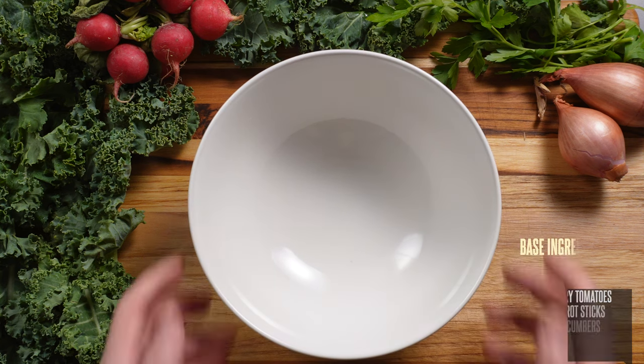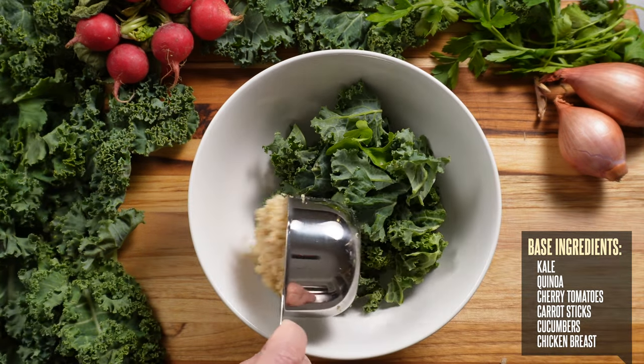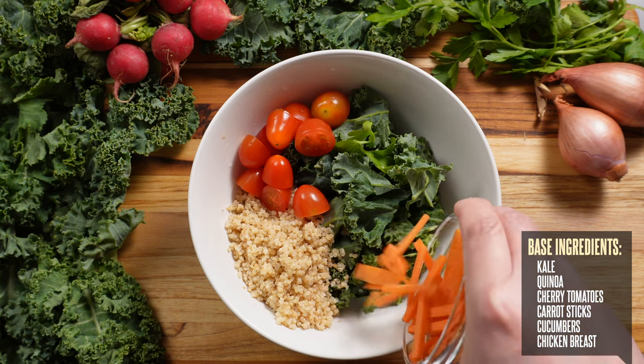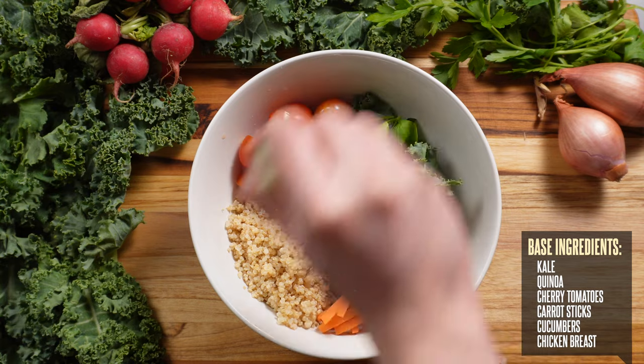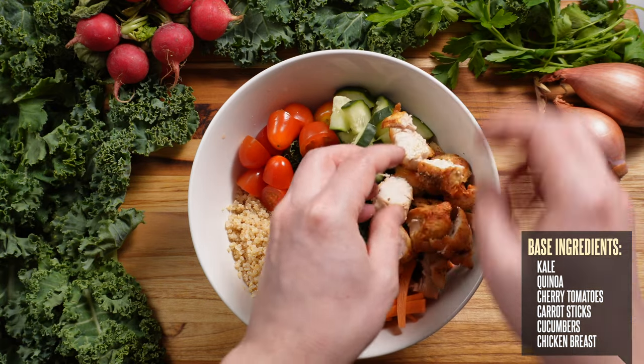Now for our first bowl, we're going to start off the base with some kale. Then we're going to add a scoop of quinoa, some cherry tomatoes, carrot sticks, cucumbers, and some chicken breast for protein that I roasted in my air fryer.